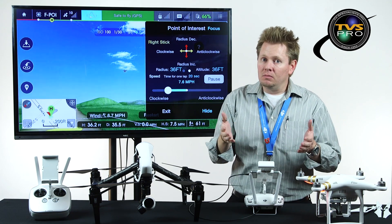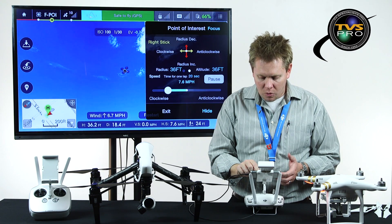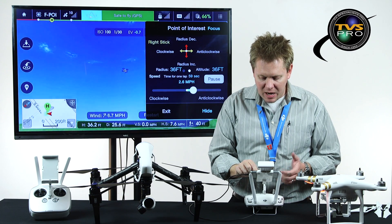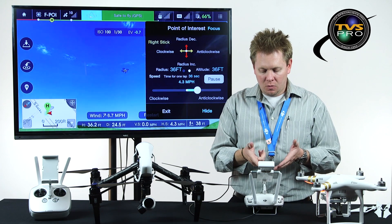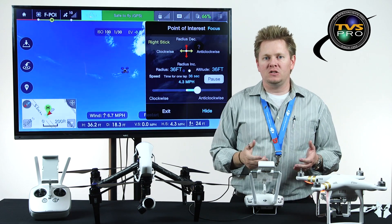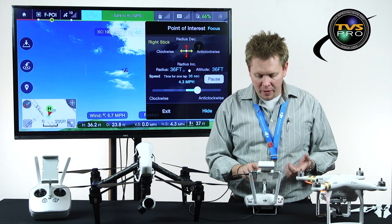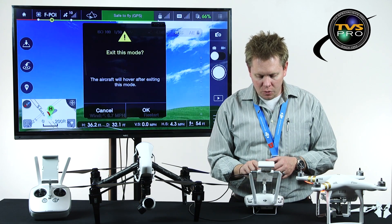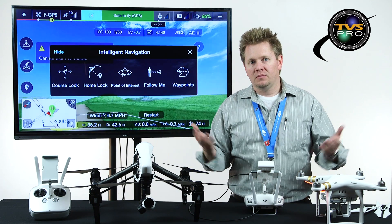I can decrease or increase the speed however I want. If I want to go counterclockwise, it stops and starts going counterclockwise at a slower speed — I can do that on the fly while it's flying. At any point I can say exit, confirm, and it stops and goes to a hover. That's point of interest.